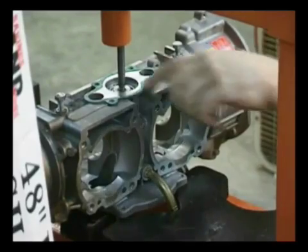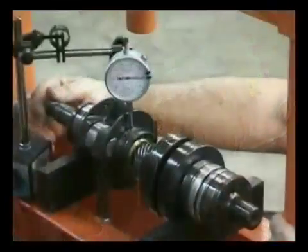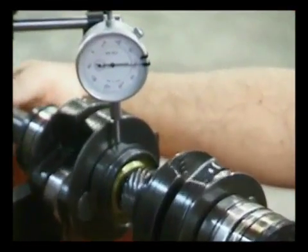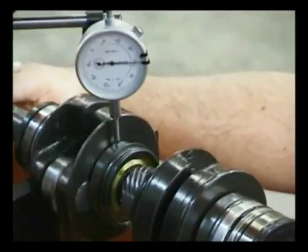Now if you notice, the seal got depressed there. That's right on 40. So we go around — it moves slightly.